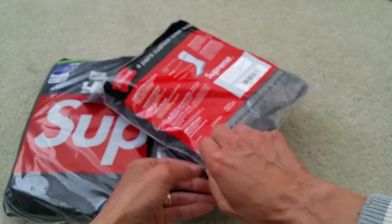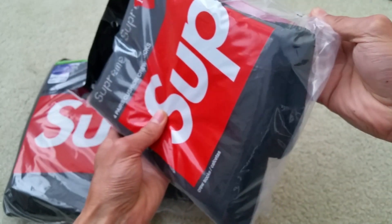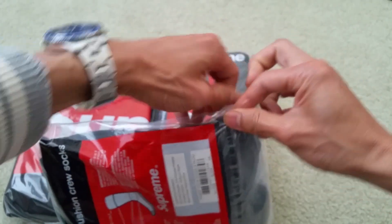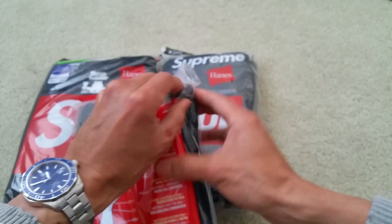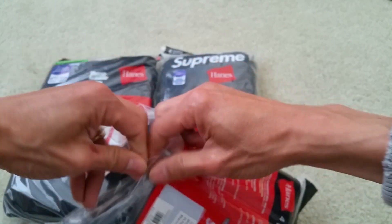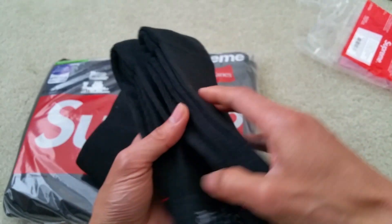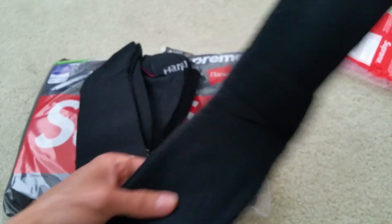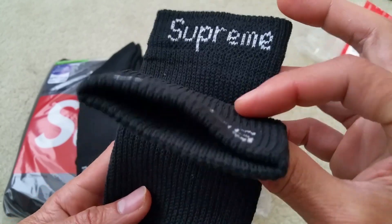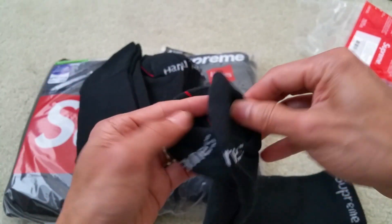Let me go ahead and take this out of the bag so you can check it around and see what it looks like. It's hard to open — it sticks pretty well. It's Supreme on both sides.